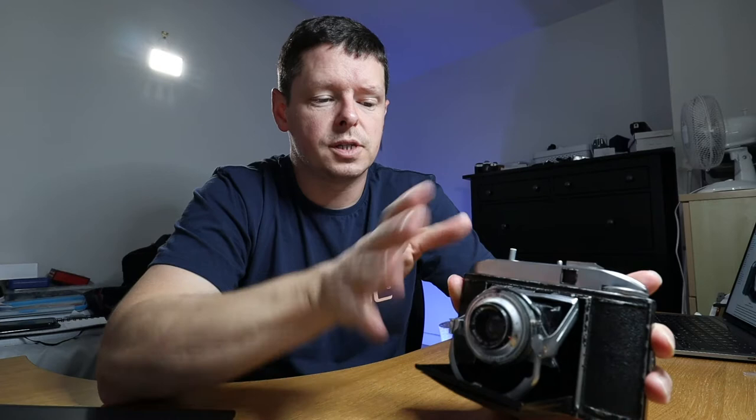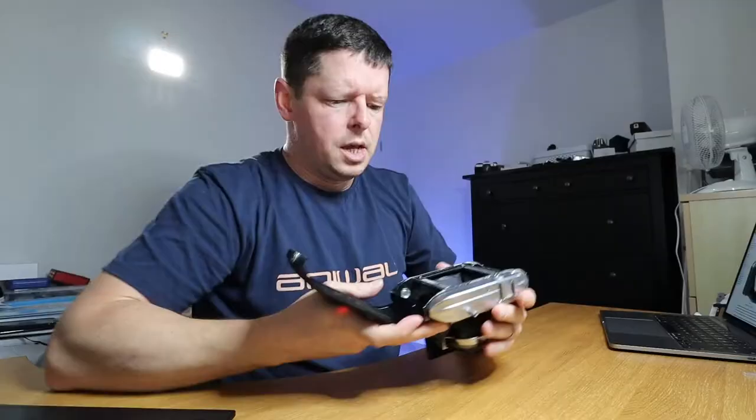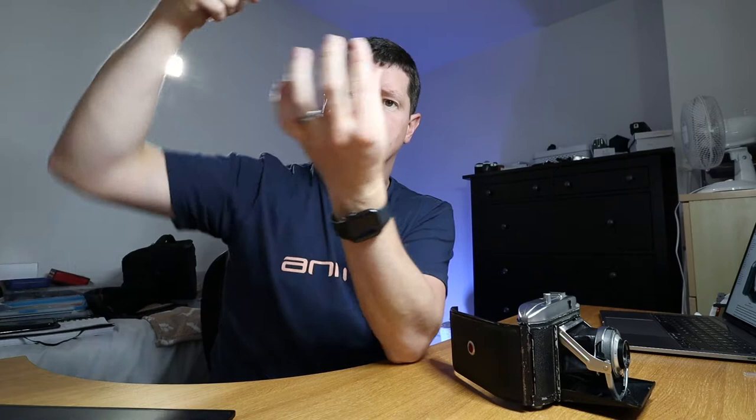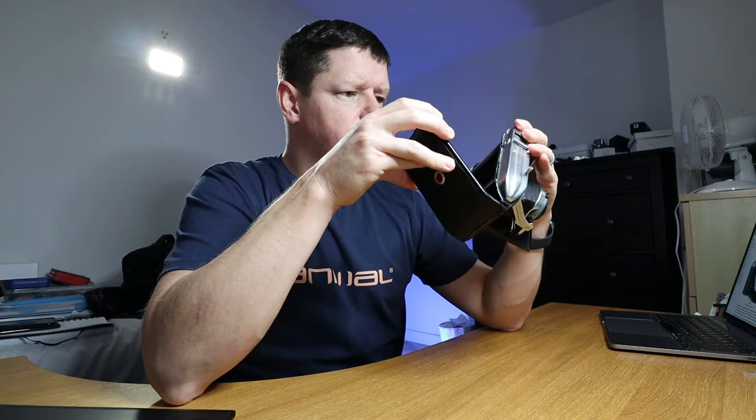It's similar in structure to the Agfa Isolette — variable shutter speed, variable aperture, focus ring on the lens, and a body-mounted shutter release. I'm having light leak problems with my Isolette, so I don't know what this one is going to do. I was sold it untested, hence the cheap price. The light seals are a tongue-and-groove arrangement where the door just sits in like that to trap the light. I can't see an obvious problem, but there's only one way to find out: put a film in and take it for a spin.